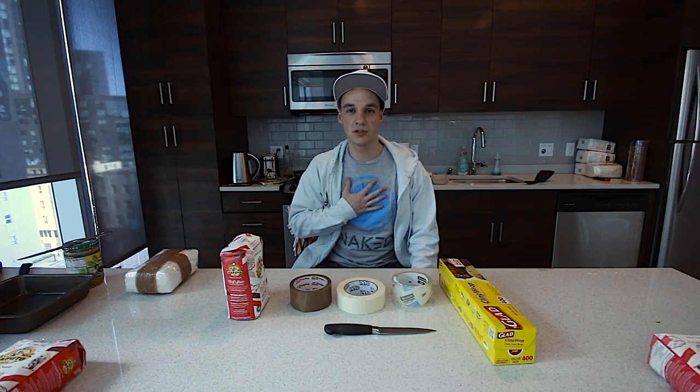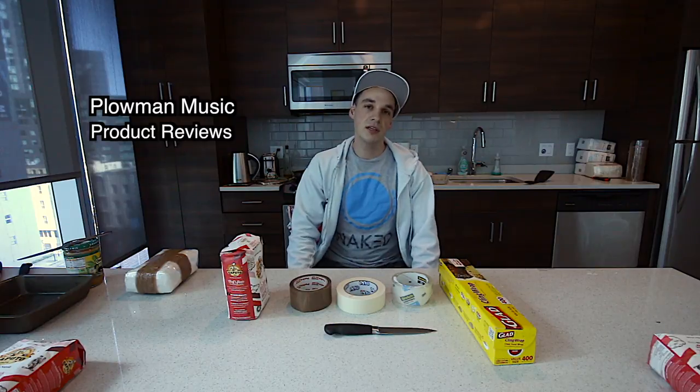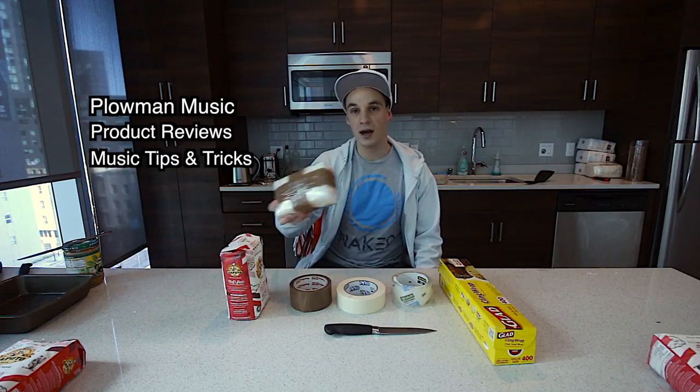On this channel, first and foremost, you'll get my music videos and my music from the Plowman. Secondly, you'll get product reviews. Thirdly, you'll get tips and tricks to improve in the music game. This is one of those — if you happen to be shooting a music video and you need to make some fake cocaine bricks, I'll show you how.